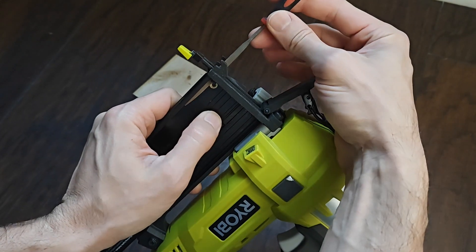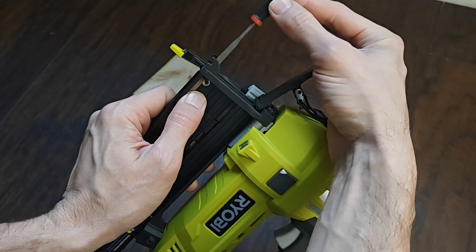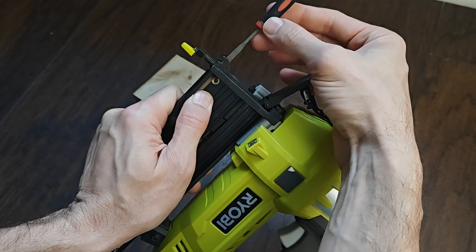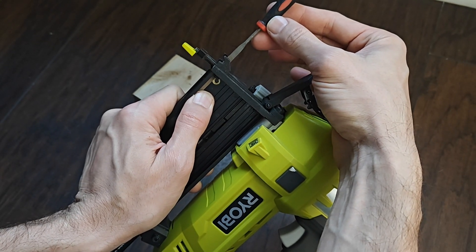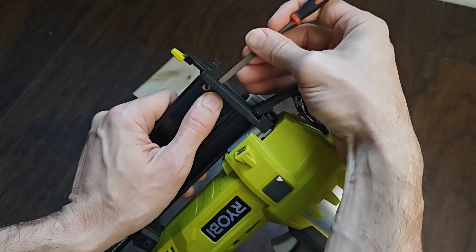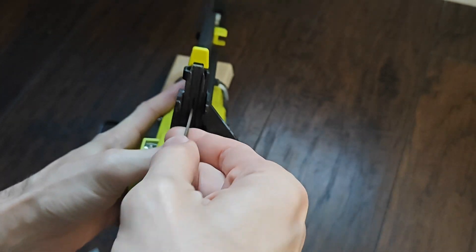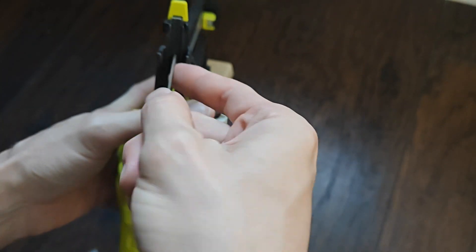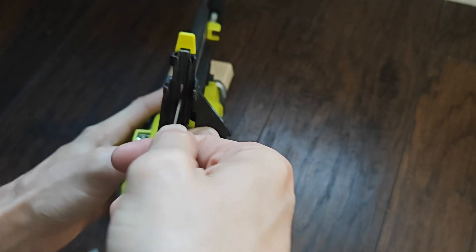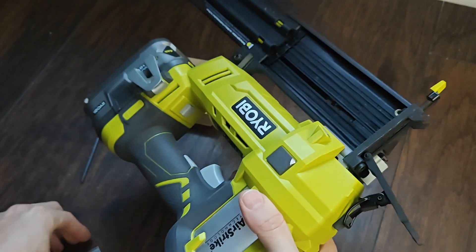You want to file it just ever so slightly in this direction. This is basically perpendicular right here and you just want to go a little bit over. So let's give that a couple of little pulls — that was three little pulls.